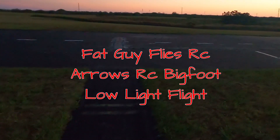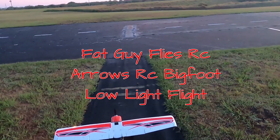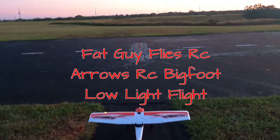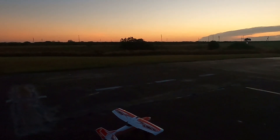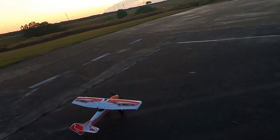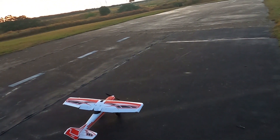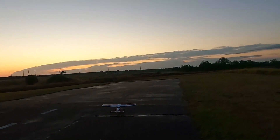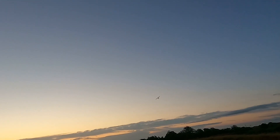Hey folks, Fat Guy Flies RC here. We're out at the Avon Park field and we're going to be taking up Arrows' Bigfoot. Right, left, up, down, right, left — I've flown this plane fairly recently so I'm not going to worry about a range test at this time.